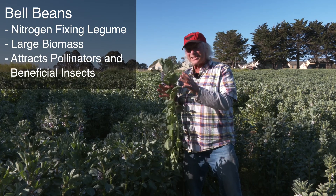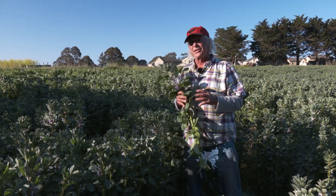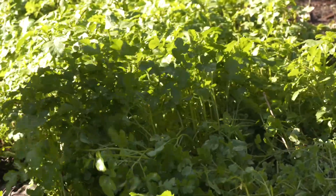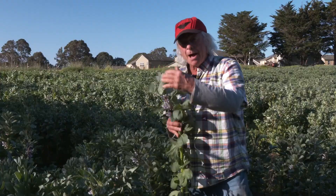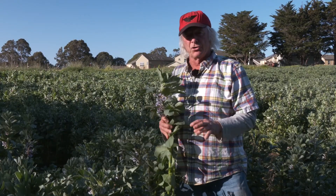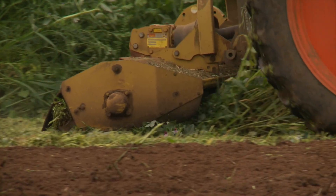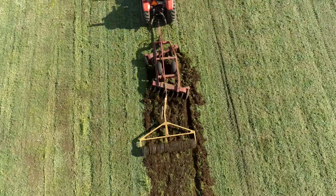The flowering stage indicates time to turn this in. On a garden scale, we simply do what I call drop and chop with a machete, a weed whip, or a spade. We hit the cover crop at the base, drop it on the ground, chop it up into small pieces, and mulch over. On a field scale, you would more than likely flail mow it and then disk it in.